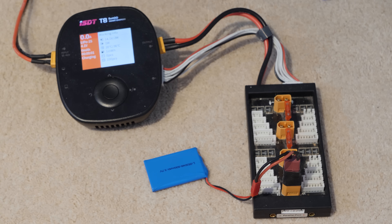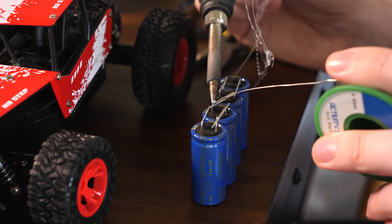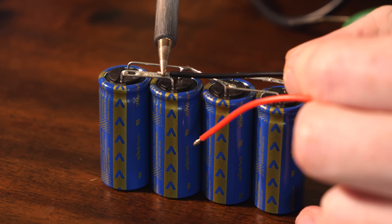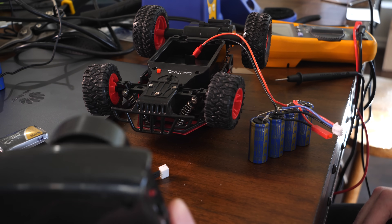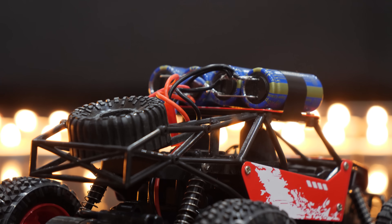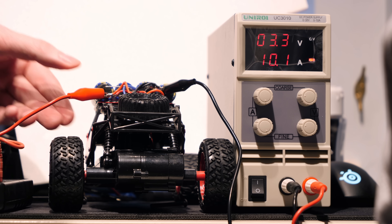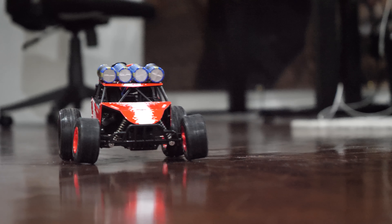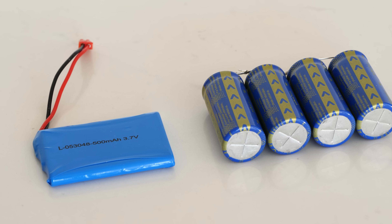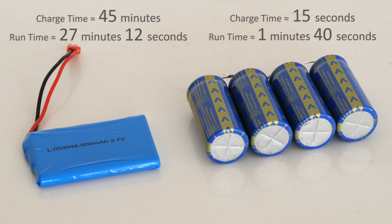The supplied USB charger took an hour and 51 minutes to charge, though with a decent charger it should be possible to safely charge in around 45 minutes. Replacing the battery with supercaps — two in series and two in parallel — mounted to the roof and charged via a 10-amp power supply in about 15 seconds — resulted in a run time of just one minute and 40 seconds. Considering the four capacitors are far larger than the supplied lithium battery that lasted 27 minutes, the capacitors don't seem very practical.